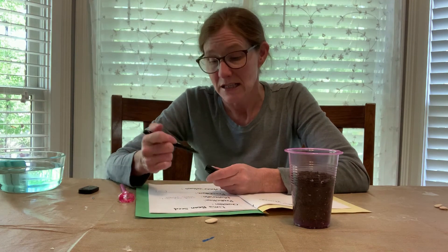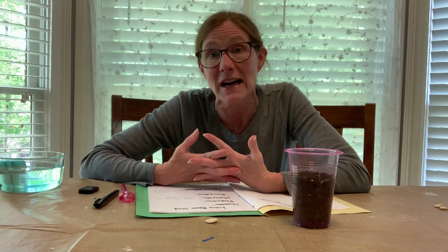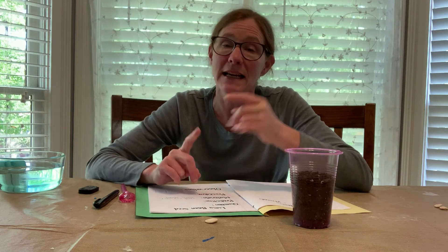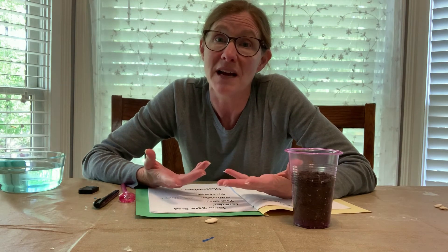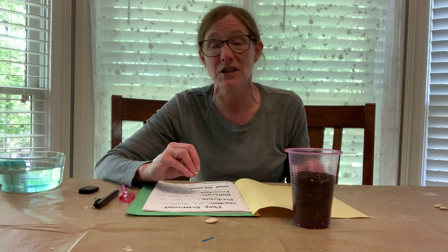I hope this has helped you know how to keep a science journal of the little experiments you're doing at home with your child. Not only does it help them with science, you can throw in some math, it helps with handwriting, and they're learning part of the scientific method. I'll have everything you need in the description below so you can always refer back to it.